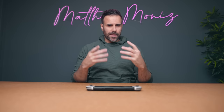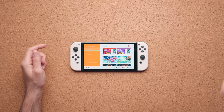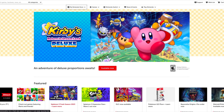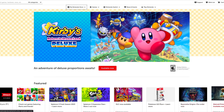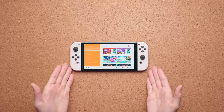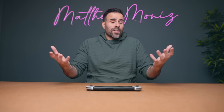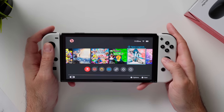If you decide to buy a digital version of a game, you can do it through the Nintendo eShop directly on the Nintendo Switch, or you can purchase it through the Nintendo store online using your computer or smartphone. The benefit of buying a game digitally is that it stays with you no matter what — if you lose your Nintendo Switch OLED and buy a new one, the game is tied to your account and you can re-download it. It also doesn't take up physical space.